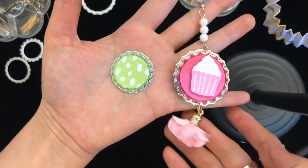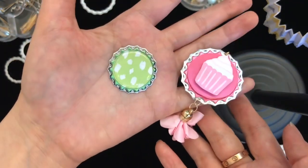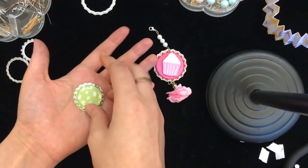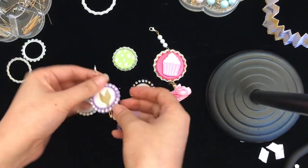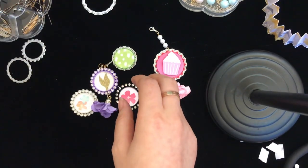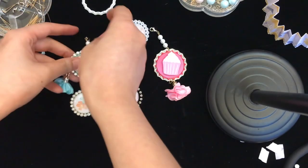So these are the two bottle caps I made today. Hope you liked the tutorial! That's all for today — thank you for watching, have a nice day, bye bye!